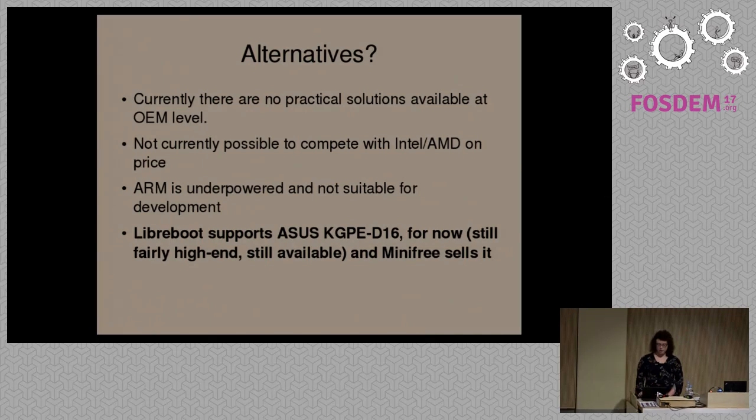At the moment, there are no OEM solutions. If you go to an OEM, they all provide non-free boot firmware. That was one of the things the Talos project was trying to solve. The crowdfunding campaign failed, so we're currently stuck.